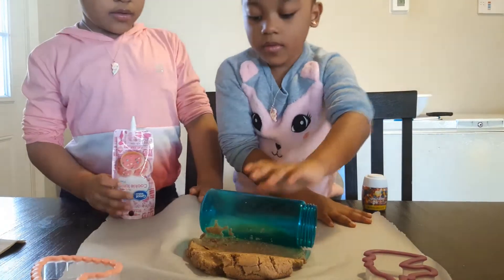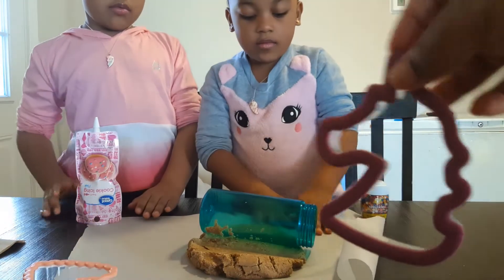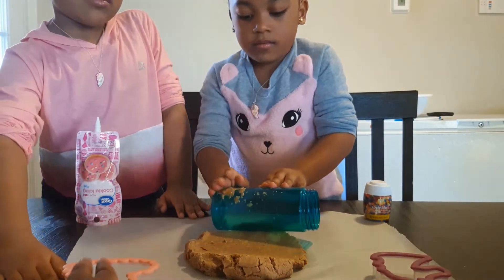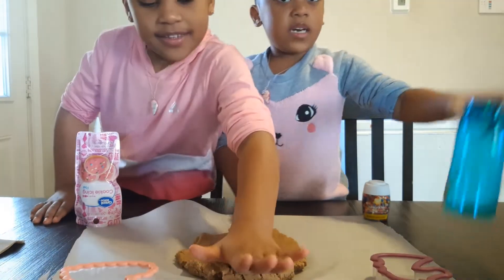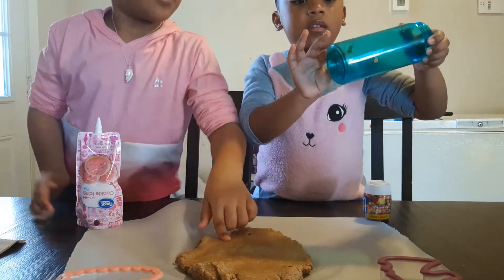And we're also using the unicorn and heart because I couldn't find any gingerbread cutter outer thingies. What do they call them — cookie cutters? Mom, that was not a great idea. Molds. It's okay, just keep going.